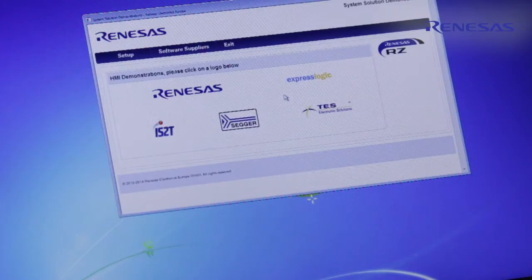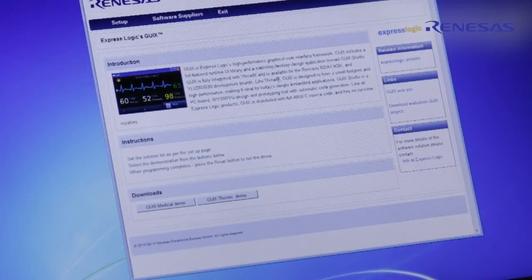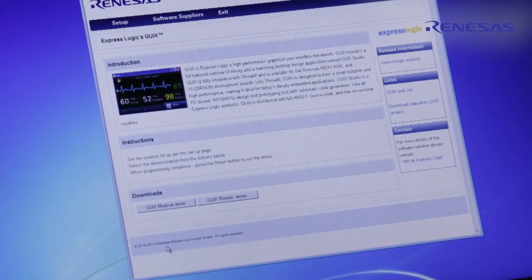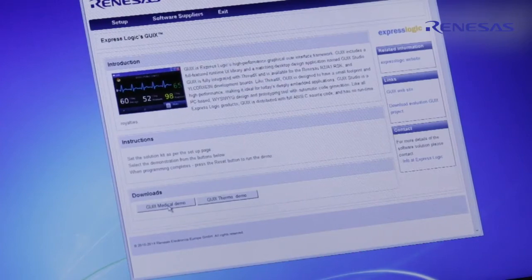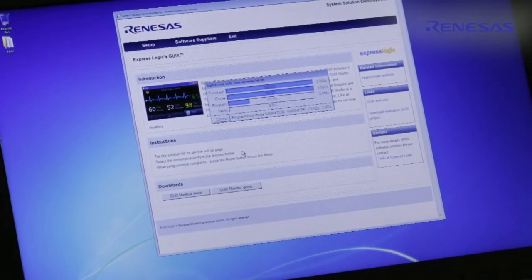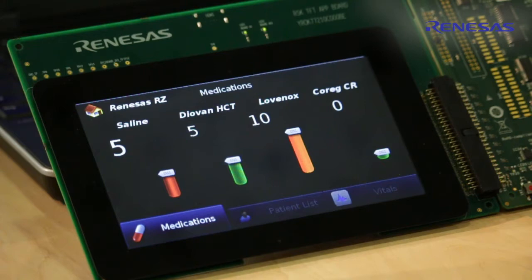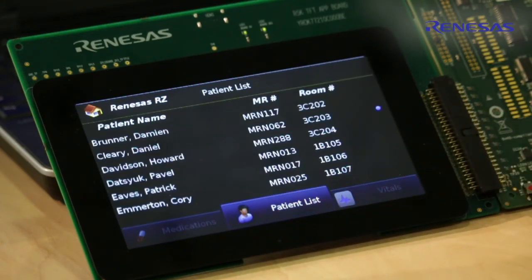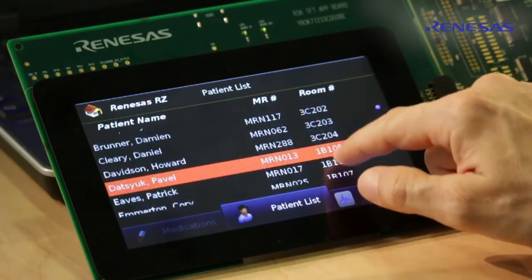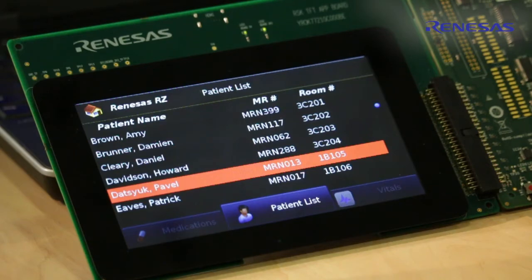The next HMI demonstration I am going to show is XpressLogic GUI-X, which is a high-performance graphical user interface framework. GUI-X includes full-featured runtime user interface libraries. Here we have two different demos. Now I am going to download the medical demo. The medical demo also includes list boxes and scroll boxes, and the performance here again is very high. This is based on an 800 by 480 pixel display and pure software rendering.